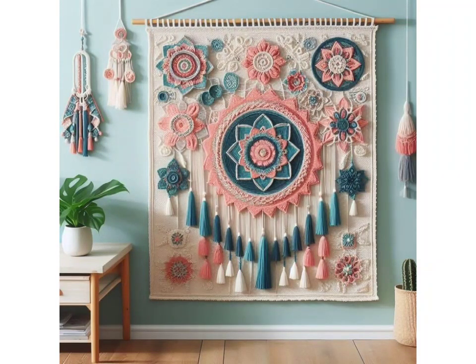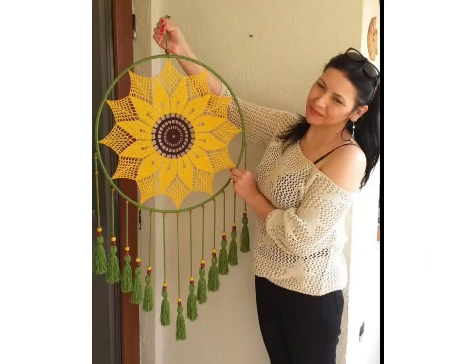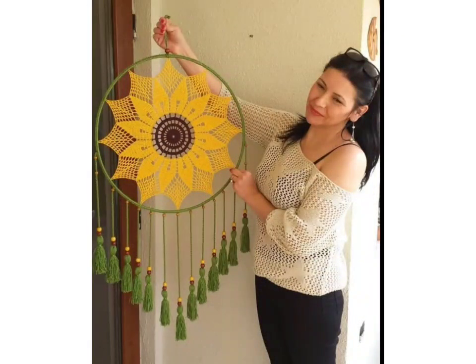Please watch this video till the end and tell me in the comment section which type of new video you want to see on my YouTube channel — I will upload it in the next video based on your comments. Get ready to add a touch of handmade charm to your home decor with these easy-to-make crochet wall hanging ideas.